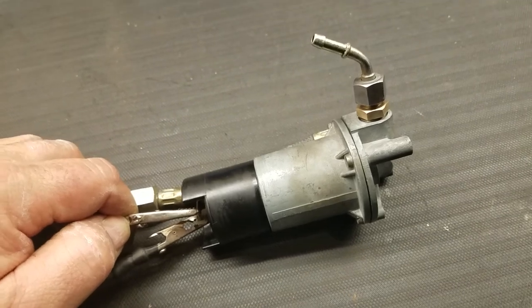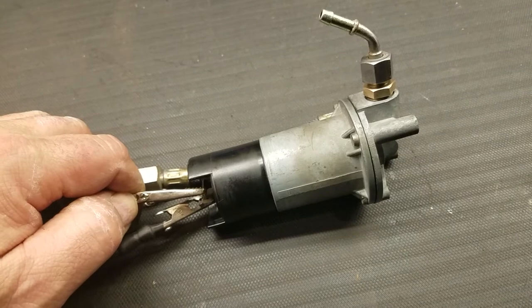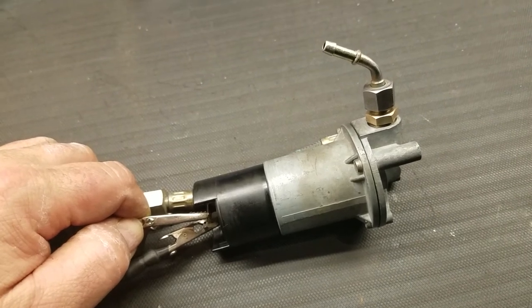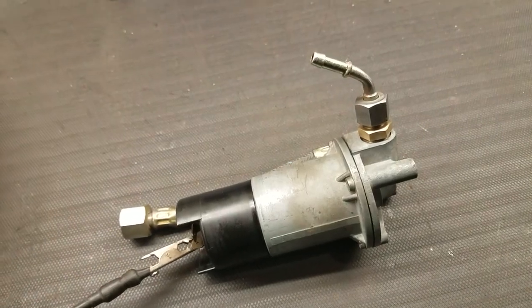12-volt HARDI pump. This plug style is set up right now for the BN2. There you go.